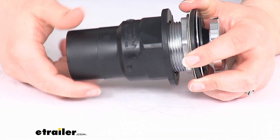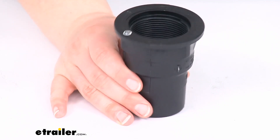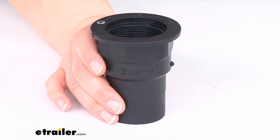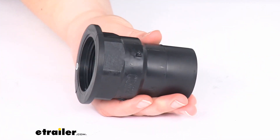Pretty simple to use. It's not a bad idea to get some ABS solvent cement to connect this and make sure that everything's nice and tight. You can find that as a related product on the product page here at eTrailer.com — if you don't already have some, that's going to help make sure that everything welds together and stays connected even while you're out on the road.